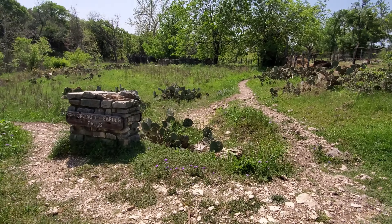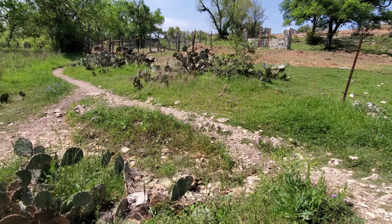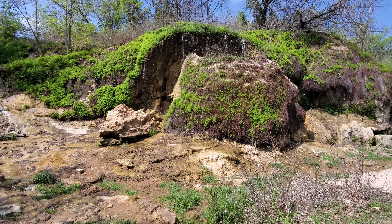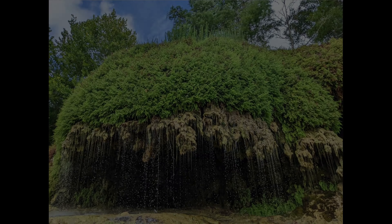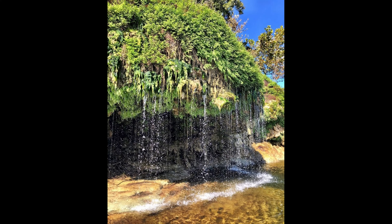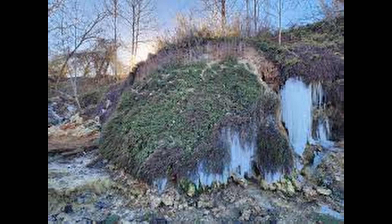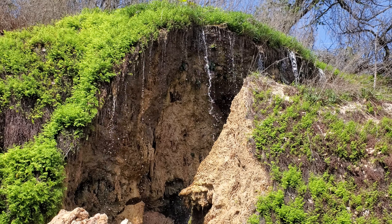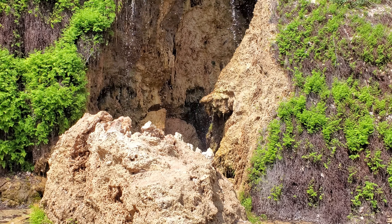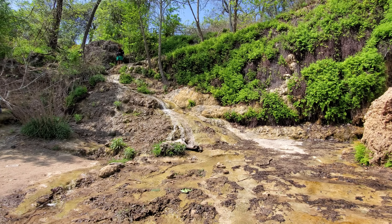This is the side trail that goes to Crockett Garden Falls — it's got a little sign, but don't forget this is a side trail, so the Goodwater Loop is up above. Here is Crockett Garden Falls. This used to look different — a large piece sitting in front used to be attached up there, but during the really bad freeze at the beginning of 2023, it accumulated so much ice that it fell. You can see how porous it is, which makes it easy to understand how it broke off. This water is coming from Night Spring up above.